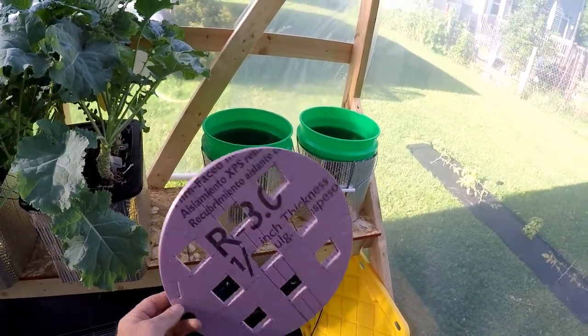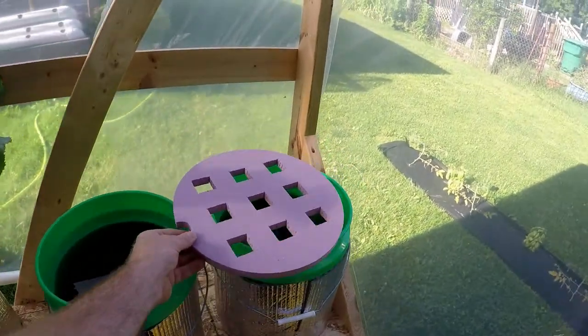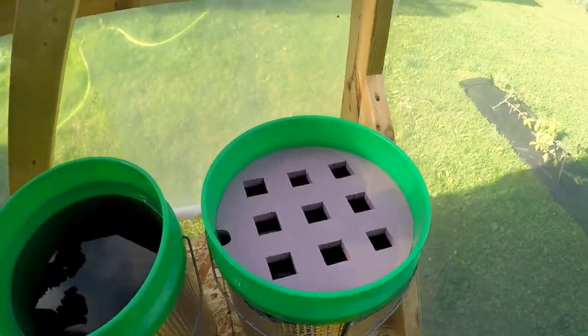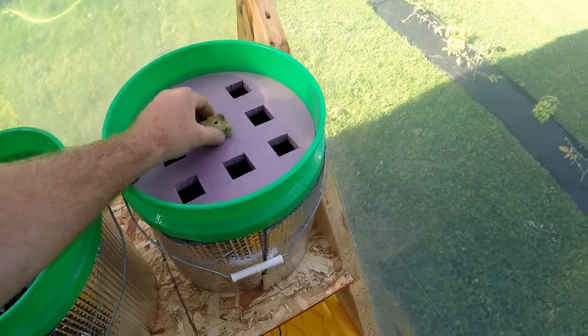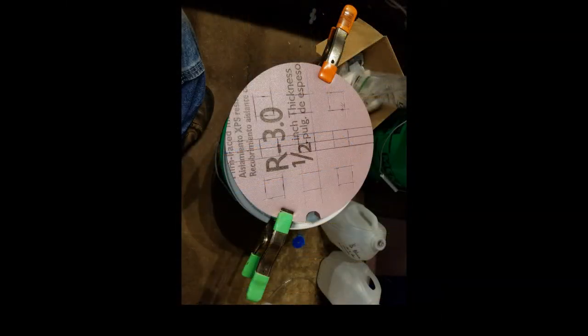I created some foam cutouts for the rock wool cubes and made them so they can sit right inside the bucket. To create the circle, I used my friend's homemade wire foam cutter. I took a board, stuck a nail into it to represent the center pivot point, put my foam on there, and just spun it around the wire cutter to create the circle.